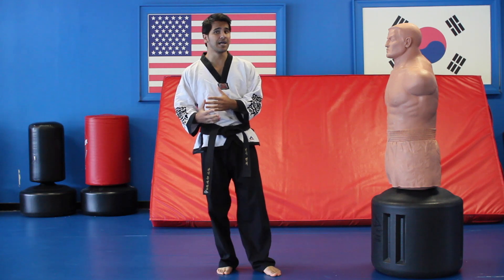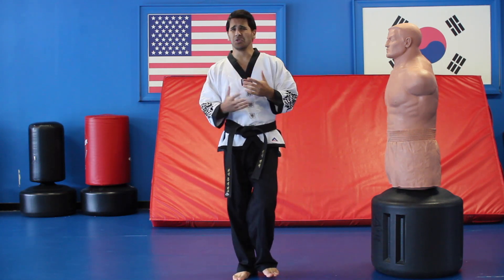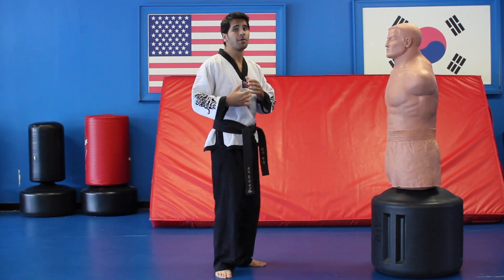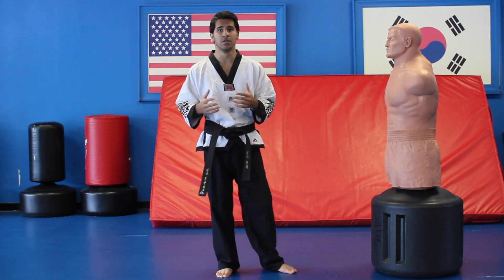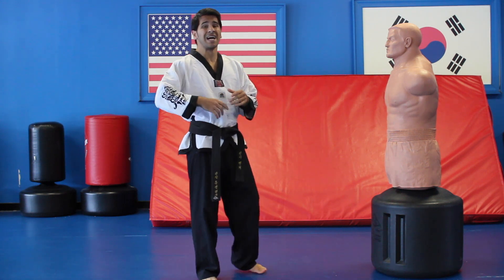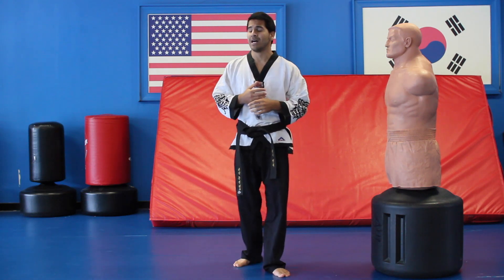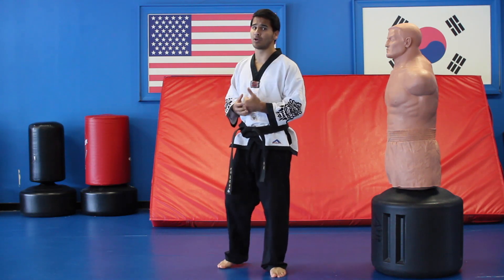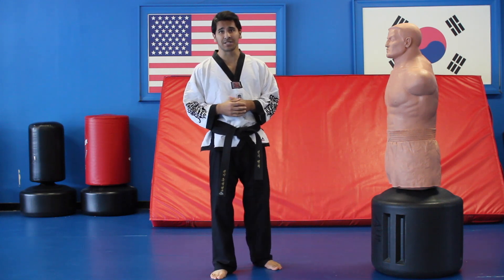You guys can do spinning kicks, you can go straight forward kicks, you can put any type of kicks you want. One of my favorite combos that I do on Bob, or even if I have to use it on someone, is called a spinning wheel kick with a spinning helicopter anti-cresting kick. I have a tutorial on how to do a spinning wheel kick and a tutorial on how to do a spinning anti-cresting kick.